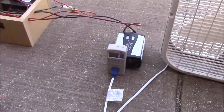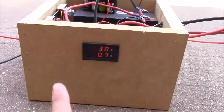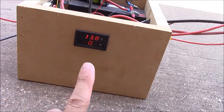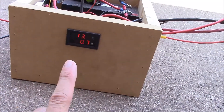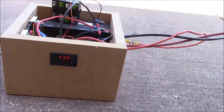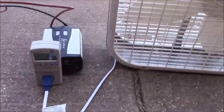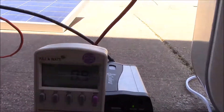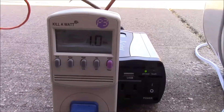Let's see what happens when we start this up. To give an idea of where we're starting: we've got 13.8 volts on the battery, which is being supplied by the 100-watt solar panel, and we're consuming 0.7 amps right now. This inverter is consuming about 10 watts when unloaded — about 1 watt shown on the meter at idle.